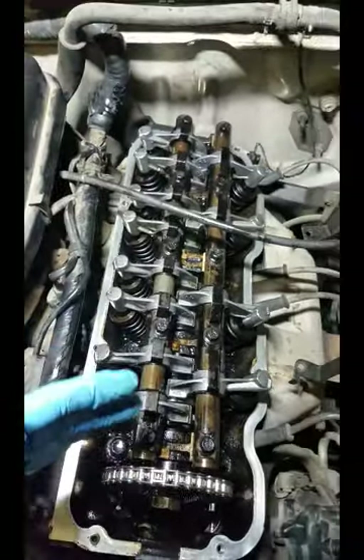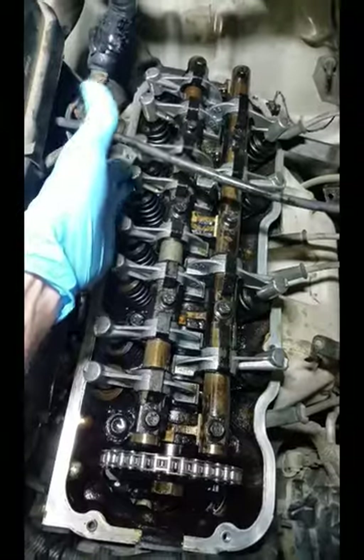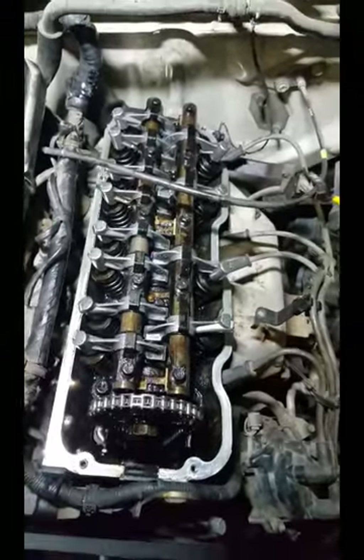I found three of them that were completely loose. There is no adjustment to do on them — they're either good or they're bad. With three of them being completely loose, and this thing having 180,000 miles on it, I figured I might as well just replace them all. So I ordered all the rocker arms.